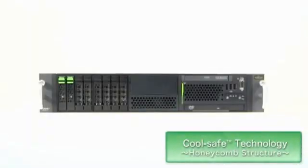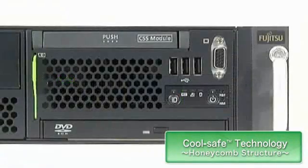The air intakes on the front of the server have a honeycomb structure. This delivers the best aperture ratio in the industry, ensuring a high volume airflow.